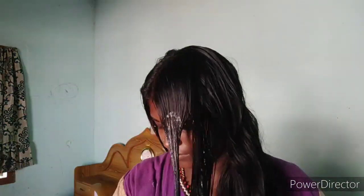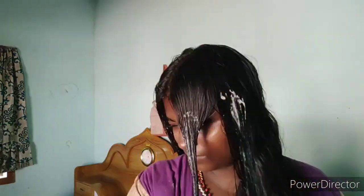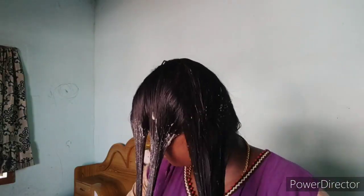If you use this hair pack for 1 month, you will see good results. I managed to remove the pack from my face and we need to clean the hair while doing so.